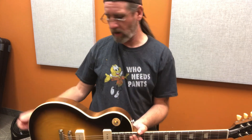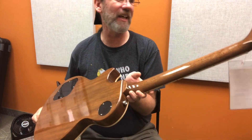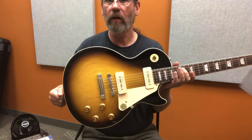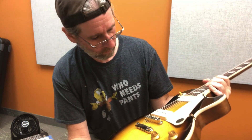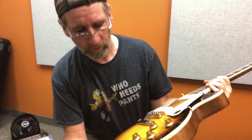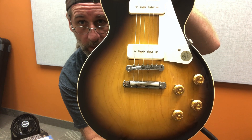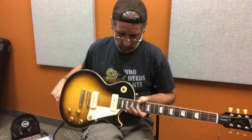It's got this weird brown side and back. I don't know how I feel about it, but it looks nice. I think I prefer red — I prefer the Redbacks. But lovely tobacco burst, plain top. I'll be dipped if that's not a single piece. Well done, Gibby.